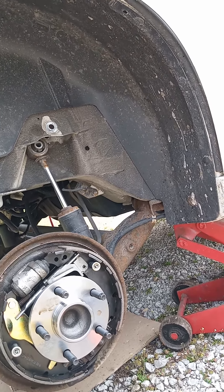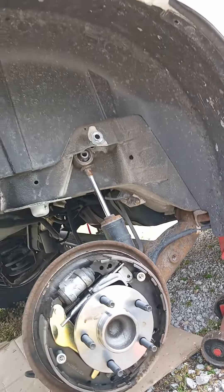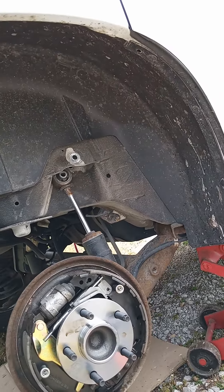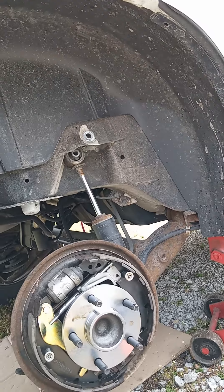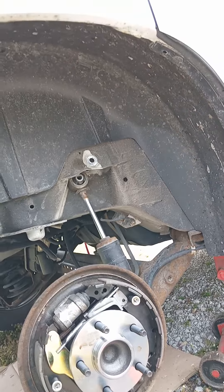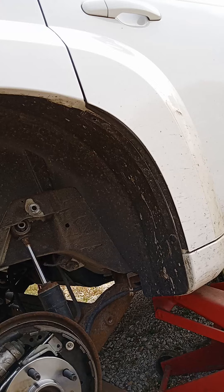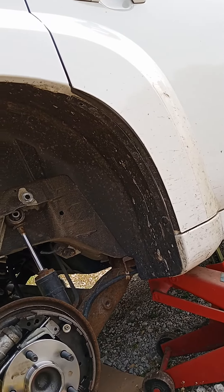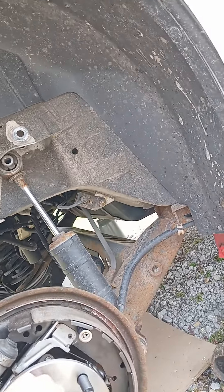The way I got it loose from the shield was using map gas — just warmed it up a little bit down toward the bottom, and then I lightly hit it with this blunt-end air hammer and it just came right off.